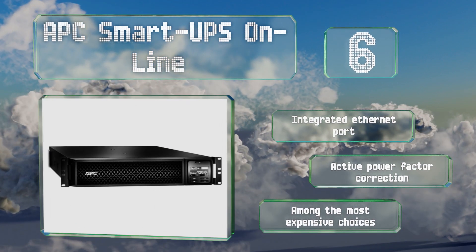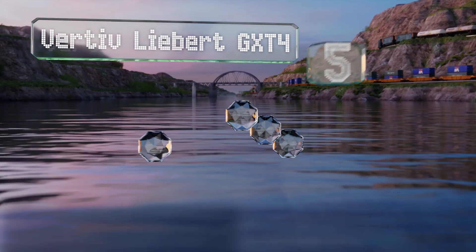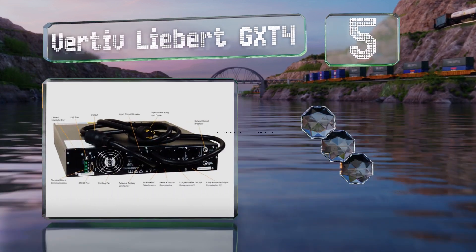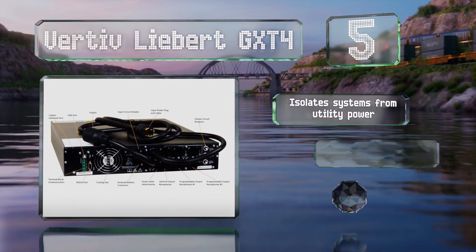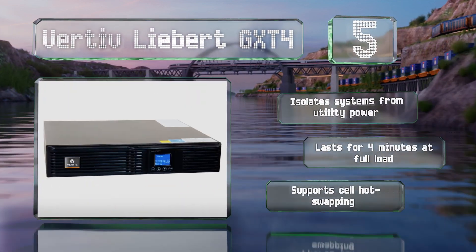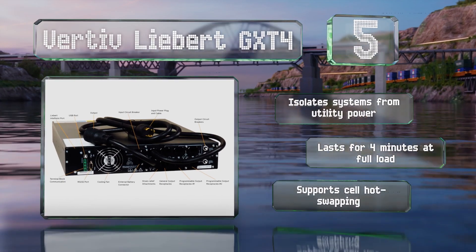Moving up our list to number five, the Vertiv Liebert GXT4 operates online and therefore there's no delay in the event of an outage. It provides conditioned current without stressing the battery during everyday use, minimizing wear and increasing its lifespan. It isolates systems from utility power and supports cell hot swapping. It'll last for four minutes at full load.